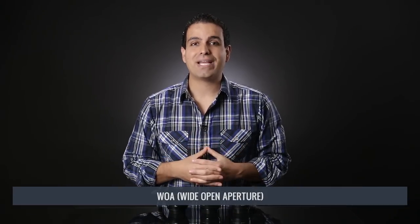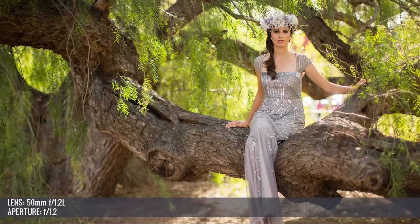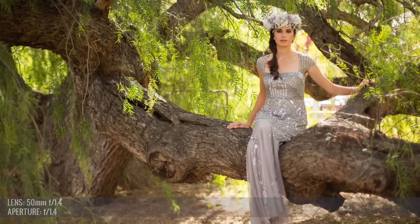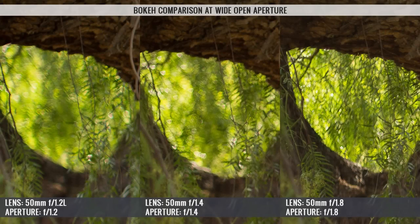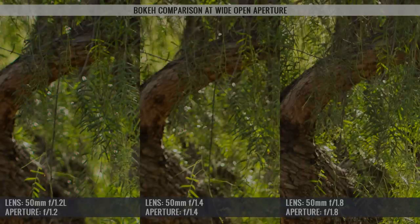Let's start with their wide open apertures, or WOAs. This is a visual test of differences, not a technical one — we're distinguishing differences in appearance while viewing images full screen on a 27-inch 3K resolution display. How creamy and bokehlicious is the bokeh, and how sharp do they remain wide open? The clear winner was easy to pick out: the 50mm f/1.2 L. Of the three primes, it had the most bokeh and the best aesthetic quality of the bokeh.